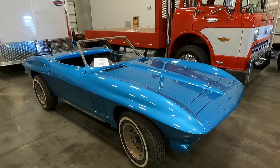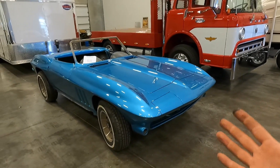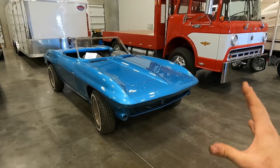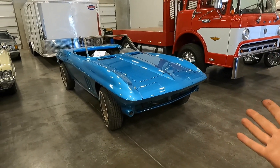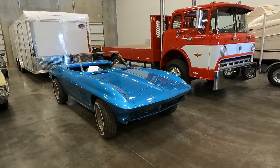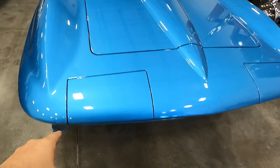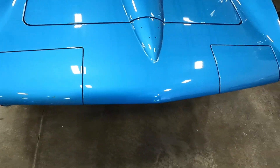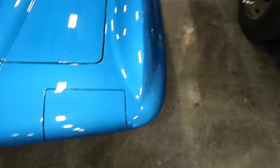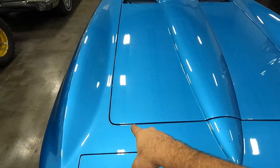If I put anything on top, I'm stopping the solvents from getting out of the paint. This is a fresh brand new paint job — he does heat cure it, but it's still best, much like a concrete job: when you pour a slab, you need to let it cure for a certain amount of time. Let's look at all the gaps around the headlights — absolutely perfect. The gap around the hood itself is absolutely fantastic.